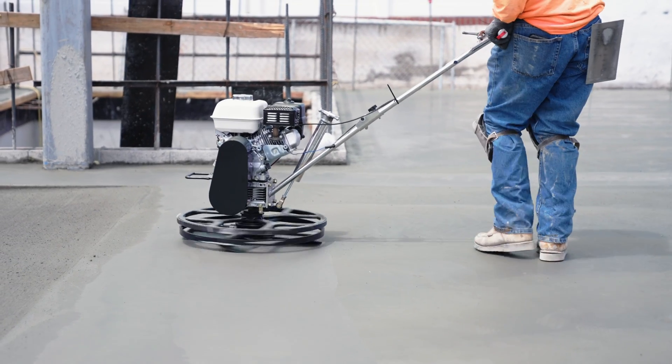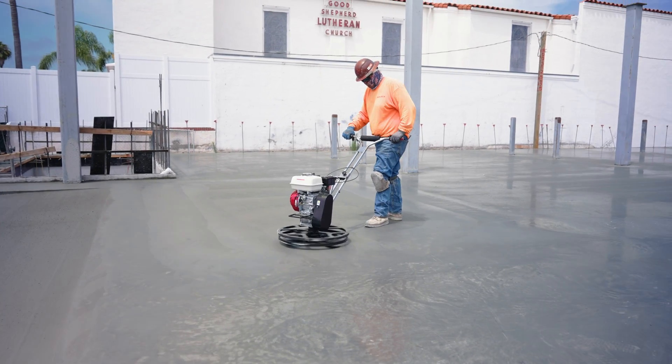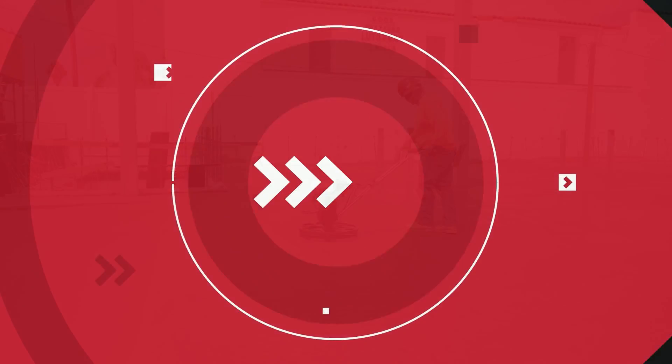Following these steps will ensure the proper setup and operation of your trowel for effective concrete finishing. And as always, for more tips and tricks, click subscribe today.